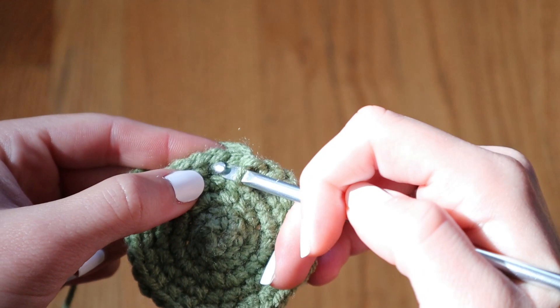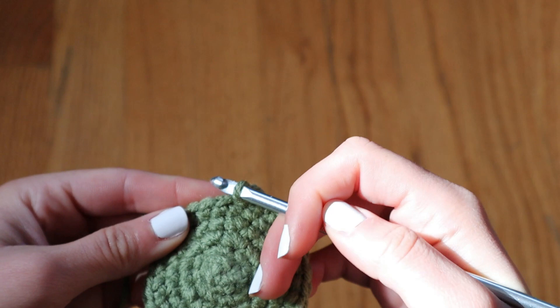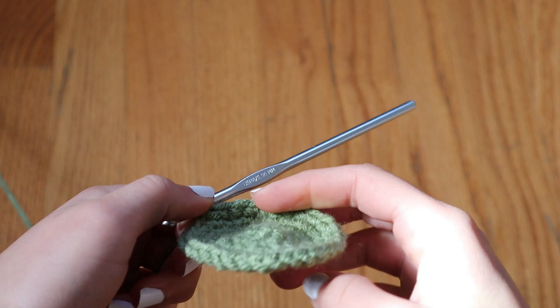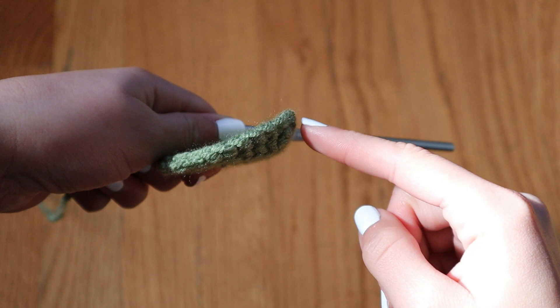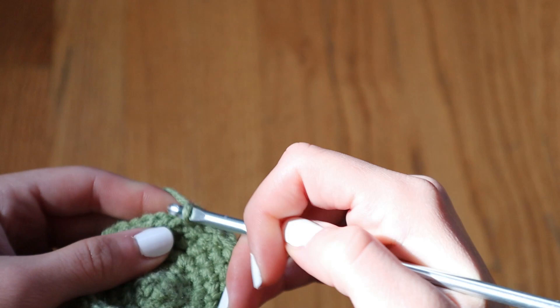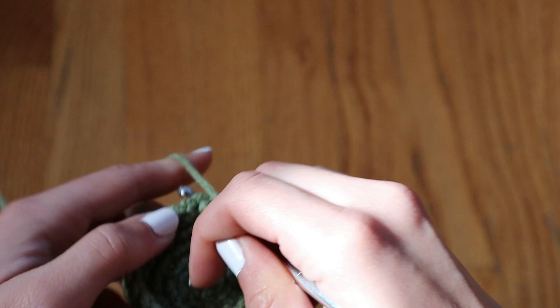In order to make it a sphere, you need the circle to curve inward and close at the other end. We're going to start decreasing the number of stitches in each row. Before, we were increasing stitches to make the project larger; now we're decreasing to make it smaller until it eventually closes. What I'm doing is single crocheting three times into every stitch I come across, and then once I've created my third single crochet in a row, I skip over a stitch. Then crochet three single crochets, skip a stitch, and so on.